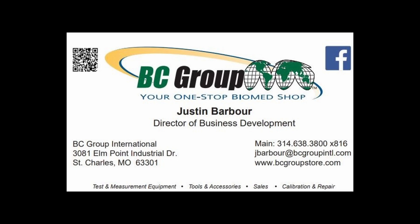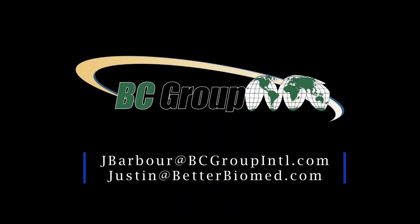That was an excellent video. I'm so happy that the folks over at Renew were able to get me these videos so I can get you guys the correct answers. If you need any assistance with service, sales, and support of any EMT equipment, reach out to them — I'll leave their contact info in the video description below. If you have other items you'd like answers on, let me know in the comments. I do read all the comments and will reach out to industry experts for more videos like this. You can also email jbarber@bcgroupinternational.com or justin@betterbiomed.com. Thanks for watching!